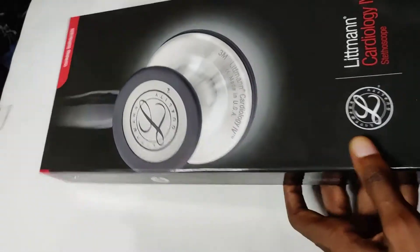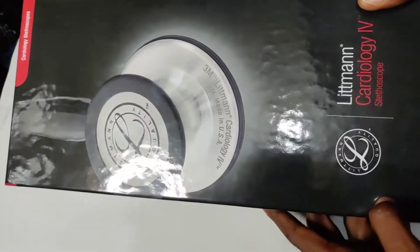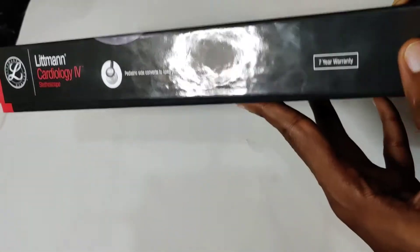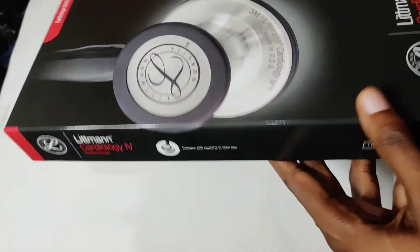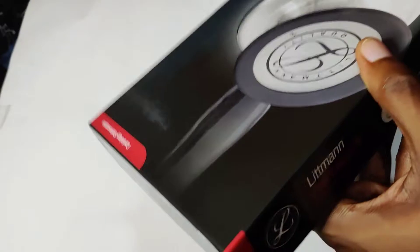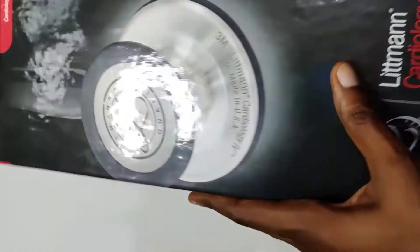Welcome back guys. As you can see I'm holding the Littmann Cardiology 4 stethoscope. In this video we'll be reviewing how to identify the original and also the fake. Here we have the seven-year warranty by Littmann, and you can also register the serial number via the official website to claim your warranty.